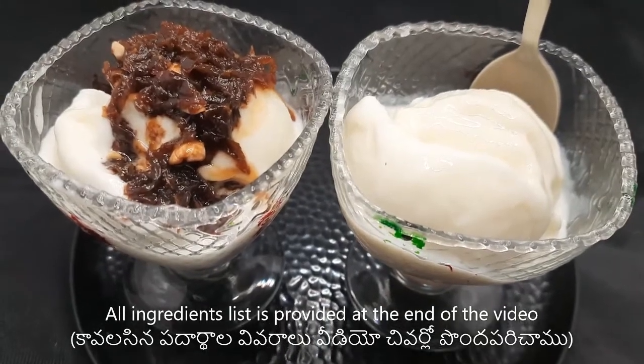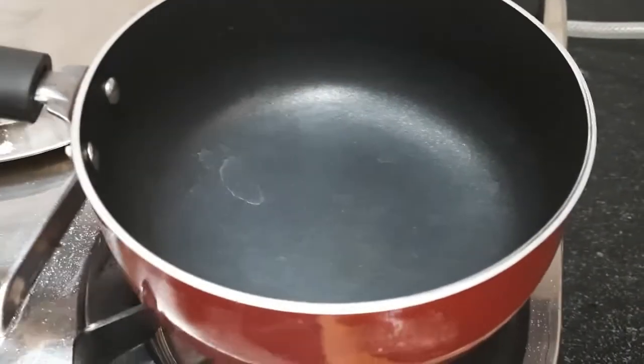You can see the ice cream on the ice cream. From the stove, you can put it in the stove.